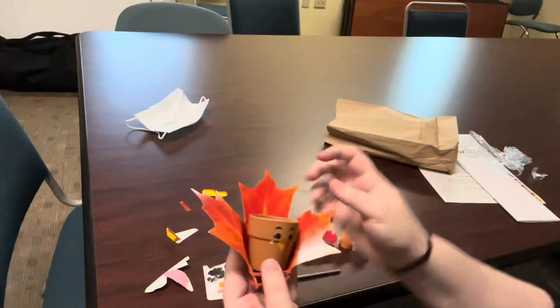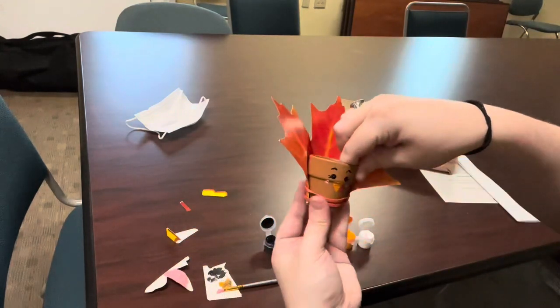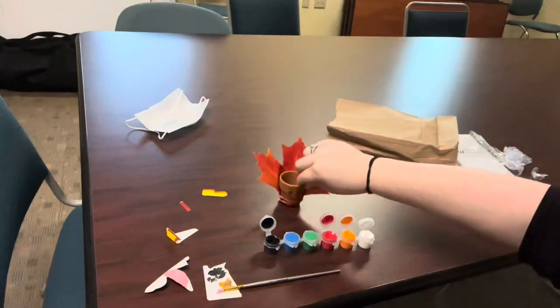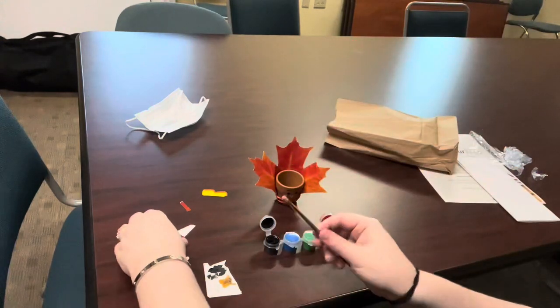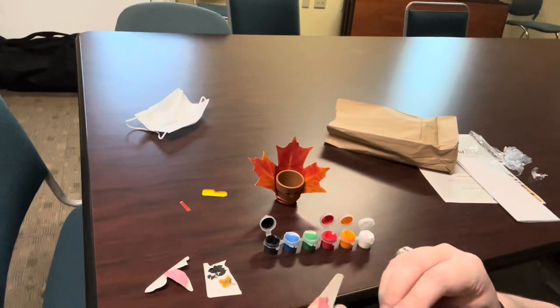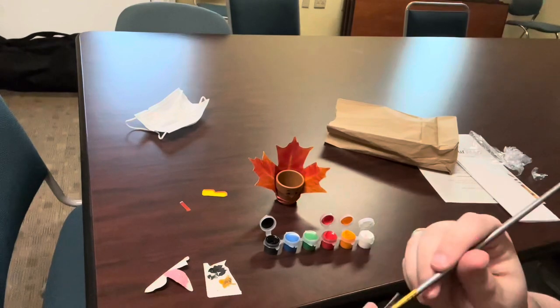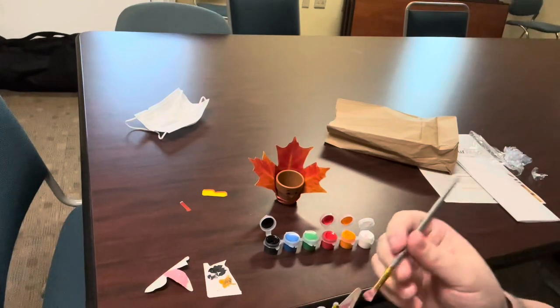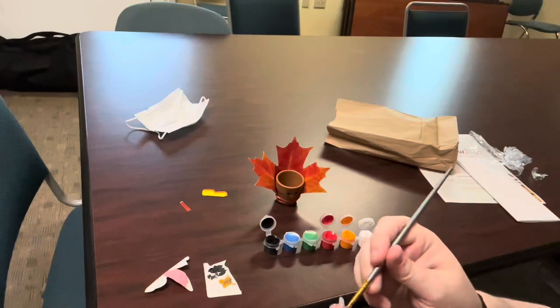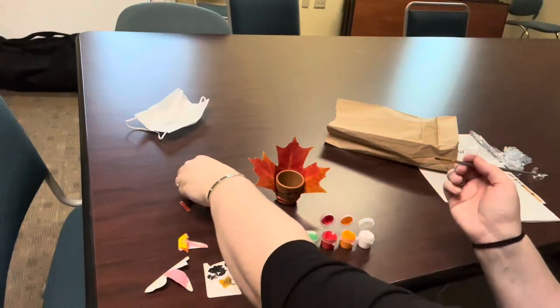My tail just came undone — no worries. There we go. And again, if you have water, you're going to clean your brush. I am going to get off my paint with the extra paper. We're going to try to get it as clean as possible.